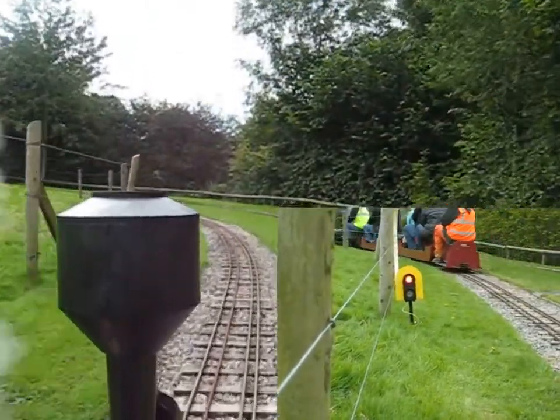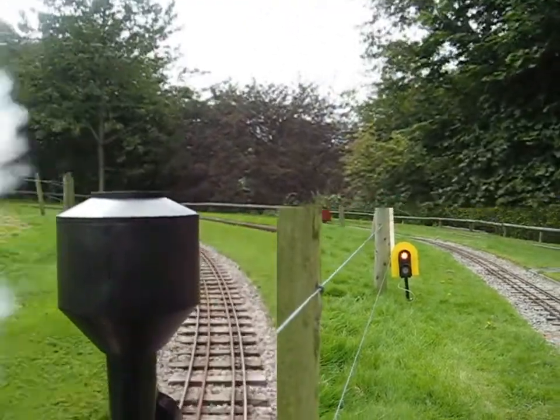When the train approaches the level crossing at the bottom end of the bank, the signal will go back to green.